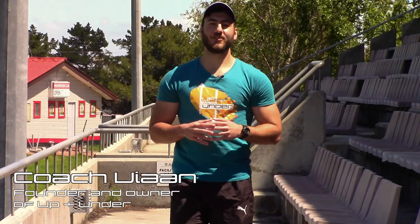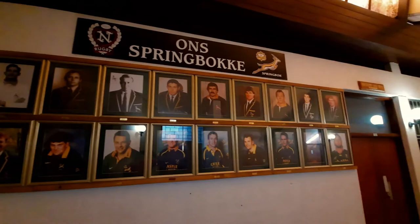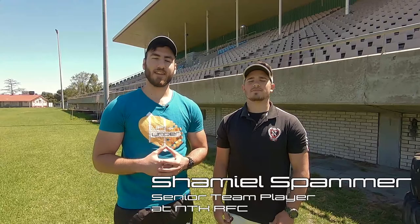Welcome back to Up and Under. I'm Coach Vian and today we are back at NTK Rugby Club — a club with a very rich history and some great players from the past. Today I want to focus on upper body positioning and safety tips regarding tackling. Joining me today is Shamil Spammer, Senior Player of NTK Rugby Club.